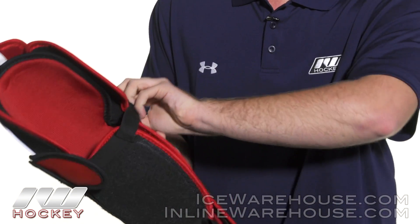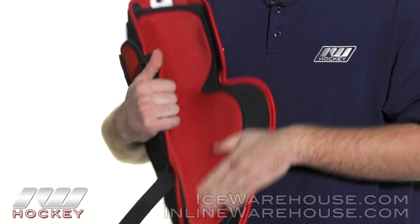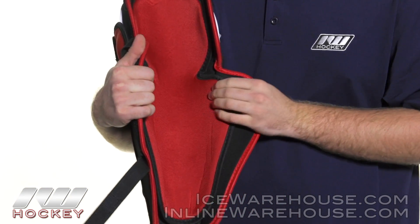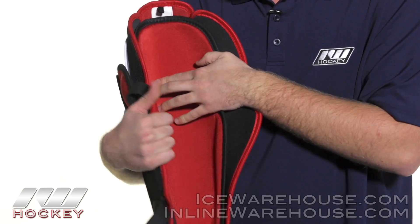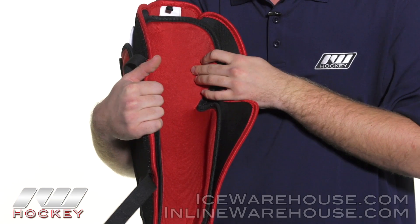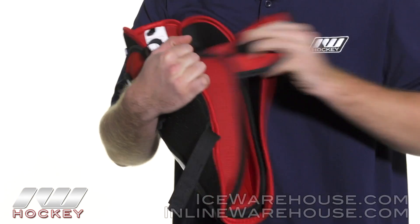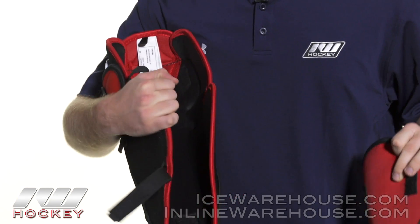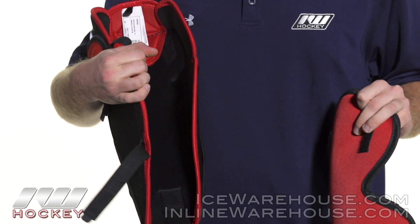Going into the liner, we're seeing a hydrophobic mesh liner — really soft, going to be very comfortable. We're also seeing some comfort pads in the liner, really going to make it comfortable for your knee upon impact. And this liner is also removable, so you can wash it separately, or if you just need to dry it out quickly, that's also a possibility.